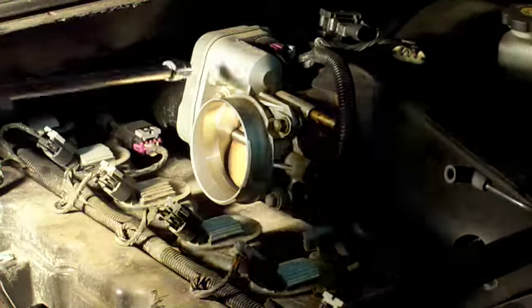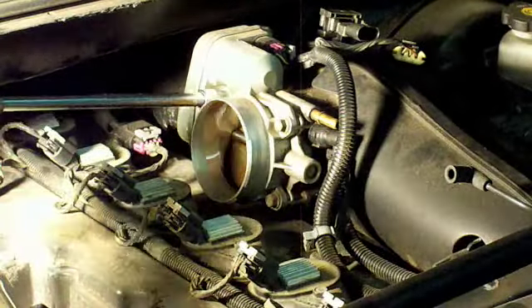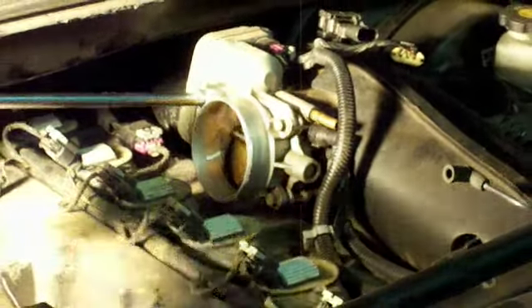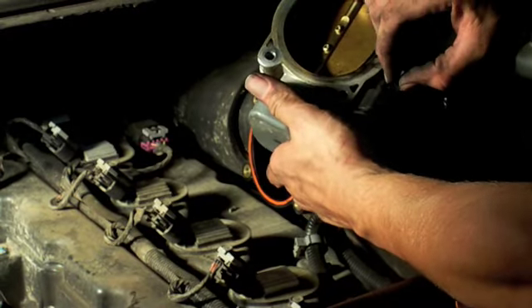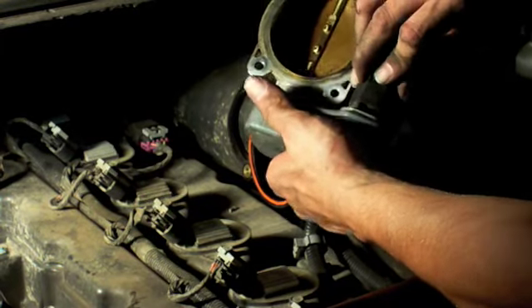I'm going to take these four bolts off the throttle body first and then get that clip. That clip in there pops down.